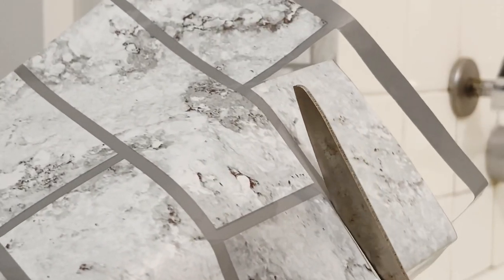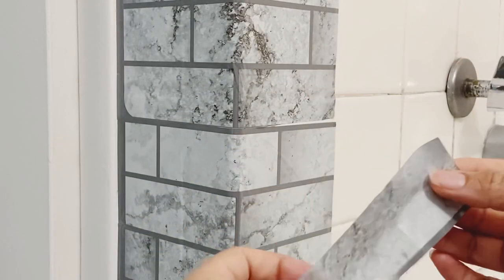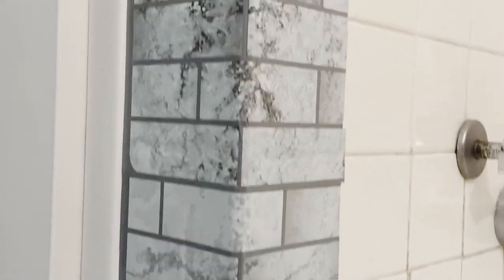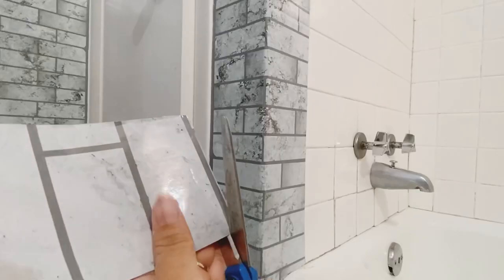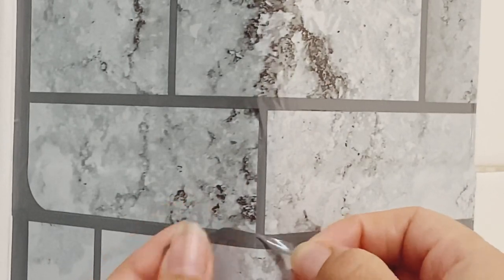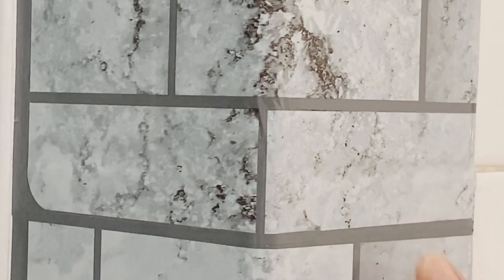Using leftover sticker pieces, I'm trying to match and cut a piece with a little gray line to represent the grout line. I apply it on top of the other one and the problem is fixed. Then with my cutter I'm trimming that part off because it was a little longer than needed — I'm cutting a small gray piece to fix that white line showing.